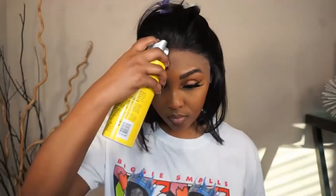To lay my wig, I'll be using my Got2be Glue Free Spray as usual. I'm going to spray around the front of my head and then use my blow dryer to seal it in.